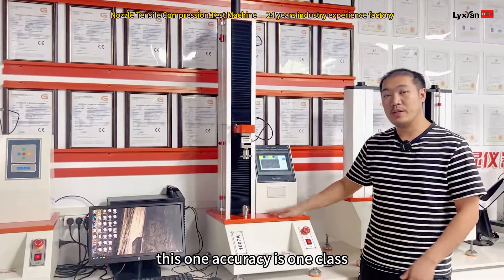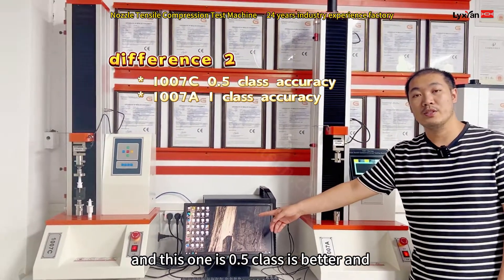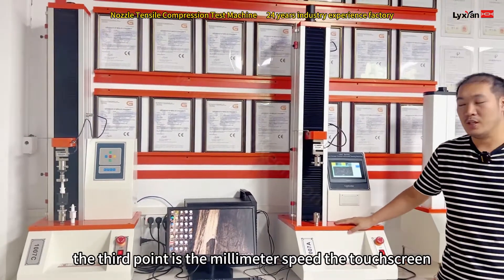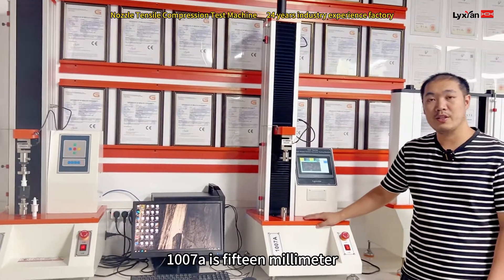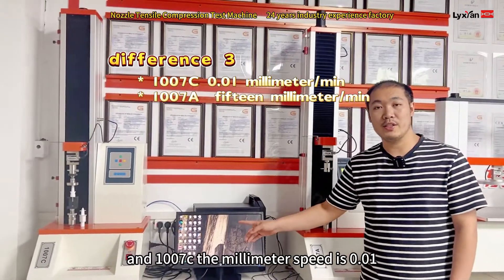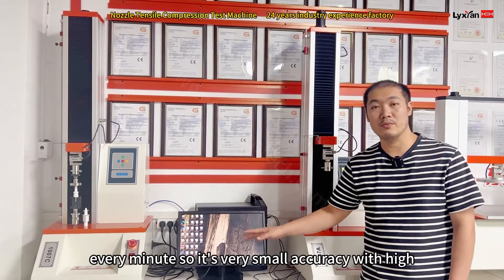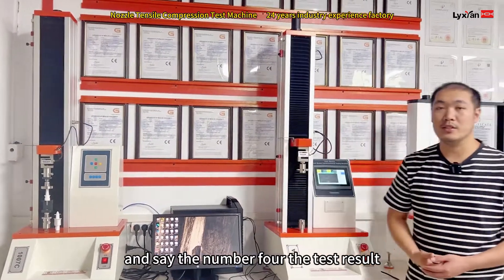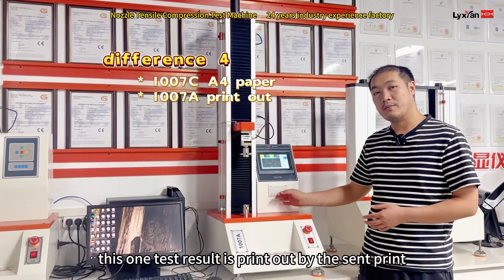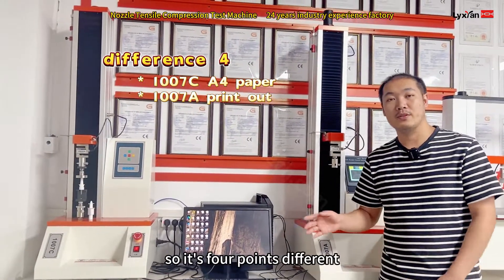The third point is accuracy: the 1W07A accuracy is Class 1, and the 1W07C is Class 0.5, so the 1W07C is better. The fourth point is the millimetre speed: the touchscreen 1W07A is 50mm per minute, which is very small so accuracy is high. The tested result from the 1W07A is printed by a thermal printer, and the 1W07C prints on A4 paper. So those are four points of difference.